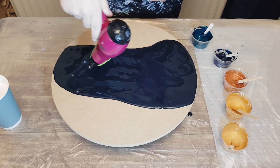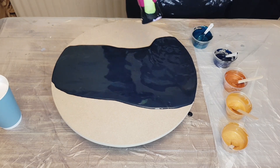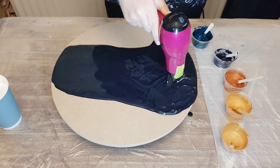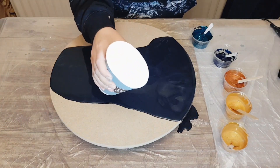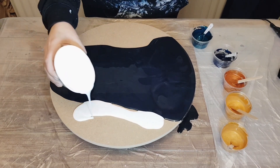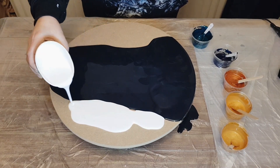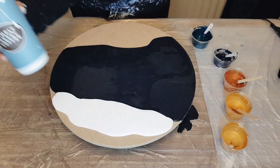I have two pigments mixed up and those are mixed with water and Golden Regular Gloss Gel. I added the gel, added some water, mixed it to the consistency of my two paints for the Dutch pour, and then added the pigments and gave it a really good mix.